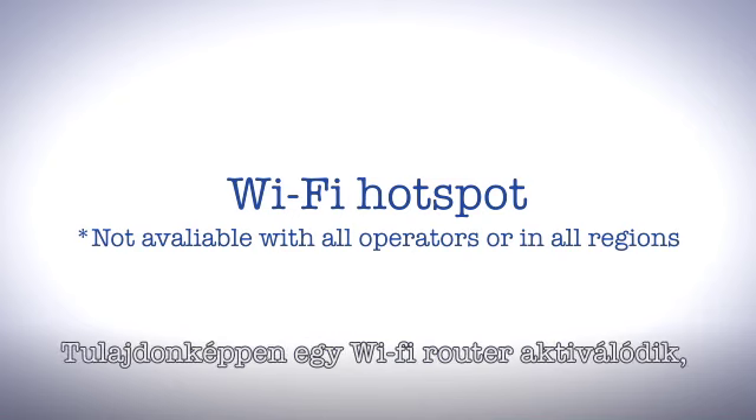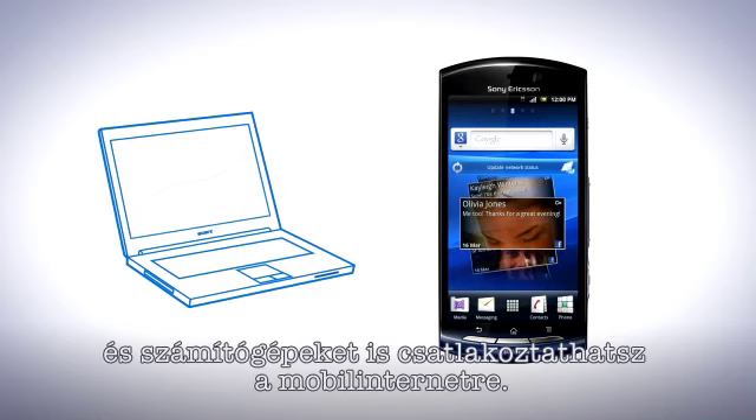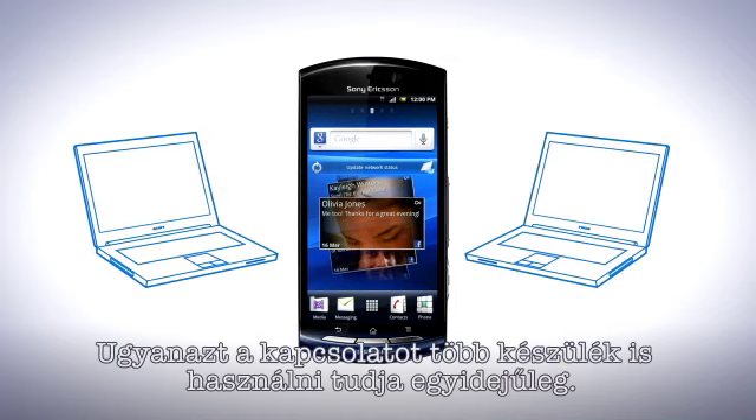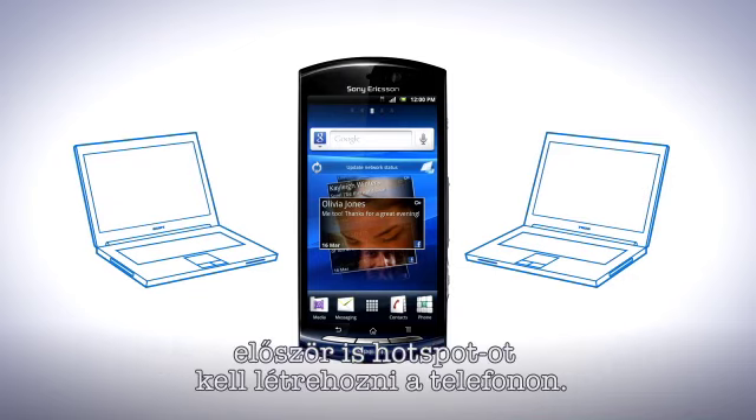By using Wi-Fi tethering, your phone can become a Wi-Fi hotspot and share its data connection. It transforms your phone into a Wi-Fi router, enabling the sharing of internet and other Wi-Fi devices. This means that you can connect another device or computer and use it in the same manner that you would use a mobile internet connection. Your phone will also act as a server, meaning that several devices can use the connection from the phone at the same time.